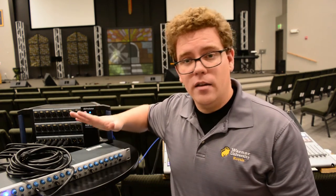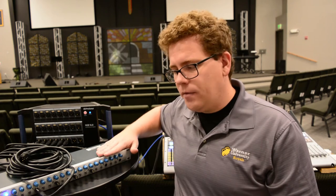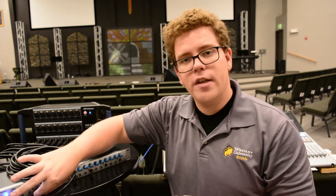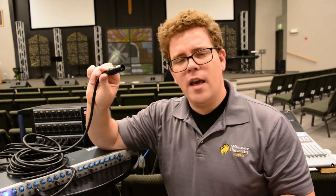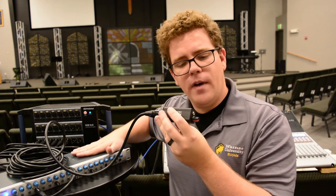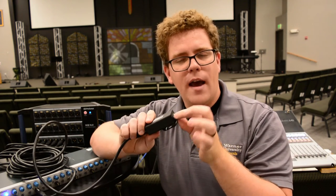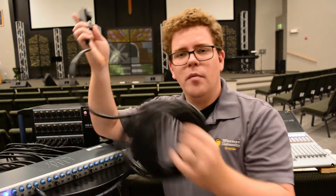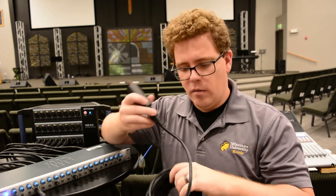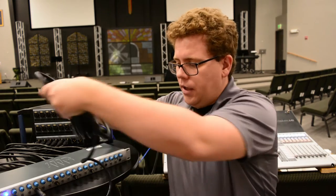So instead of that solution, what I recommend is a multi-channel headphone amplifier. This one has six headphone amplifiers built in with quarter-inch outputs. What we do is take the quarter-inch output of the headphone amplifier, run it on a cable that's quarter-inch on one end and XLR male on the other, plug it into the attenuator, and now we have amplified sound with the ability to turn the volume down right at the belt pack. We're using a combination of 25 and 50-foot cables run to roughly where our instrumentalists or singers will be standing, giving them plenty of room to move around.